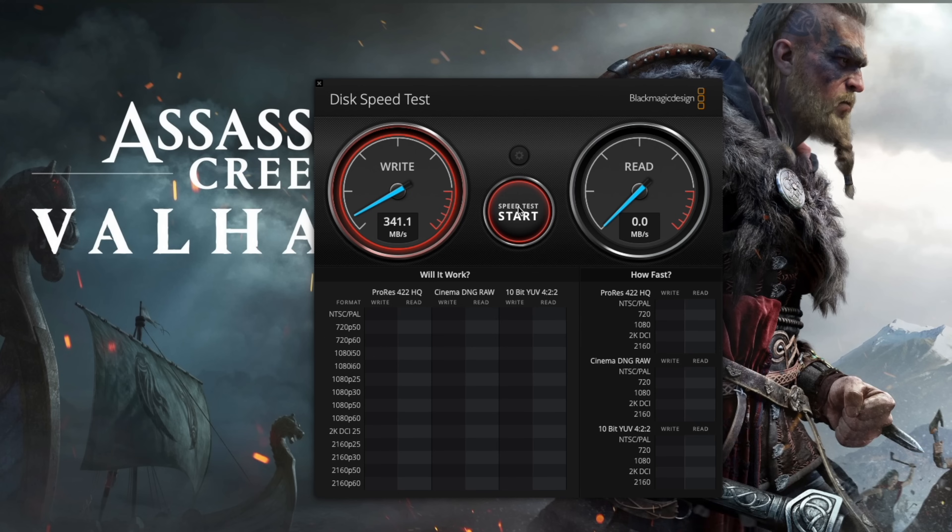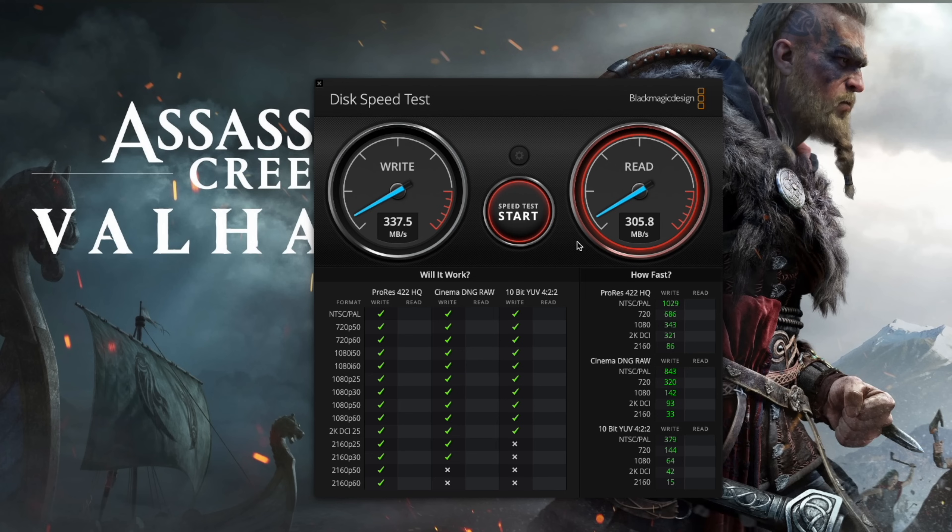Hey guys, what's up? So I know pretty much all new M1 Macs have this issue where the read and write speeds of external storage drives are very slow. The advertised speeds of the SSDs are basically cut in half on the M1 Macs. Today I'm going to show you how to fix that. Stay tuned to the entire video and I'll show you all the products and I'll do some speed test comparisons.